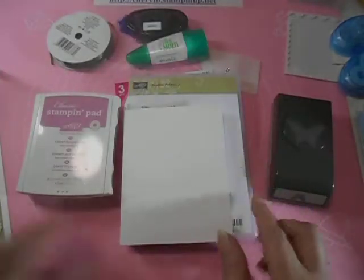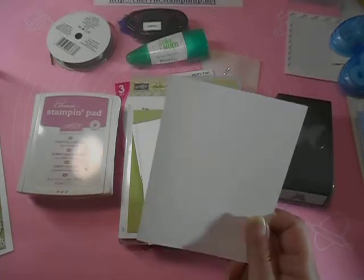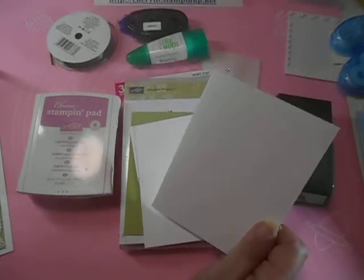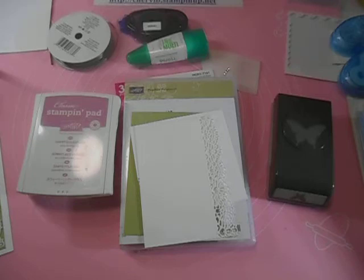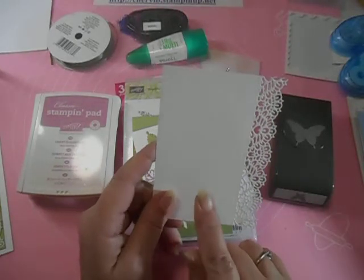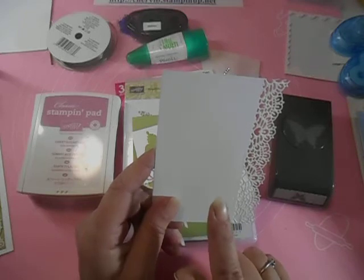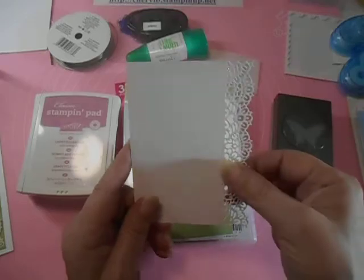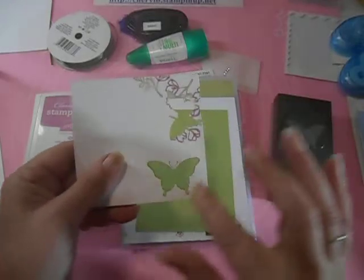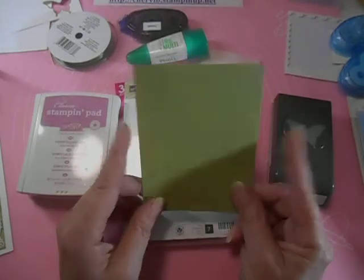Let me tell you everything that you're going to need other than that stamp set. You need a piece of Whisper White cardstock and this is five and a half by eight and a half, scored and folded at four and a quarter. And we need another piece of Whisper White cardstock — I've already pre-cut my lace border because it's just simple die cutting, and this is an odd ball size: three by three and eleven-sixteenths by four and fifteen-sixteenths. Don't worry, I've got that written down below. And then we need another little bit of Whisper White to cut a butterfly out, and a piece of Pear Pizzazz — this is five and one-eighth by three and three-quarters.